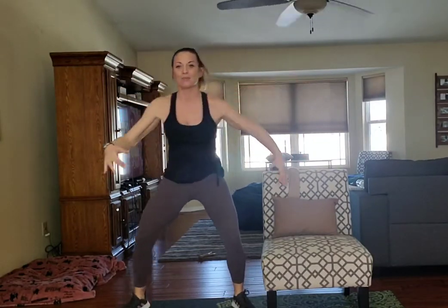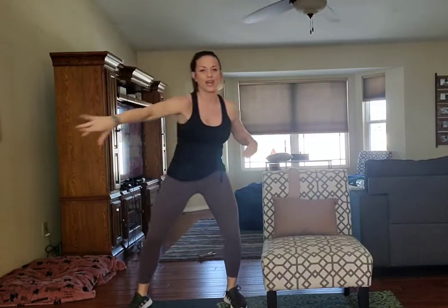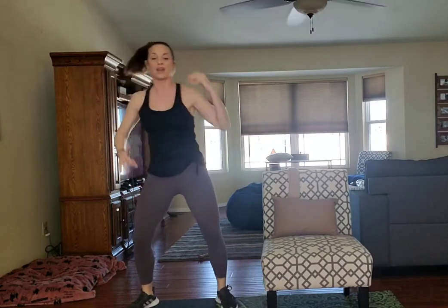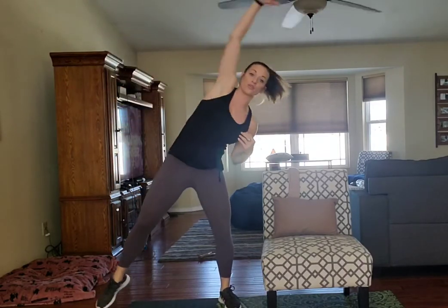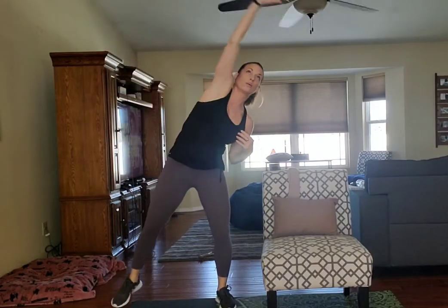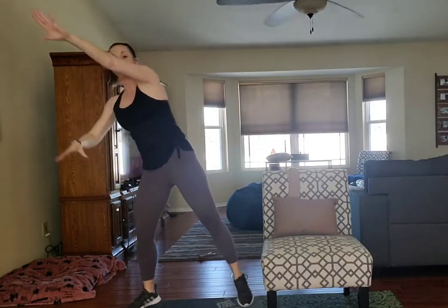Now we're going to take it right across that frontal point and get a little tap going. So a nice wide tap. I just want you to imagine you're smoothing out that snow out there in the yard. Right across the chest. Four, three, two, one. We're going to keep this tap going, but we're going to take our reach up overhead. You should feel that skin stretch over that rib cage — a nice stretch for the side body right here. Keep it going for four, three, two, and one.